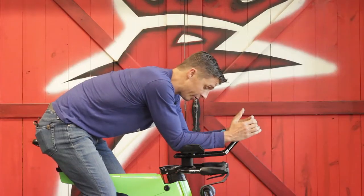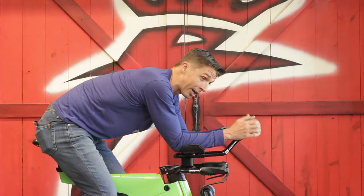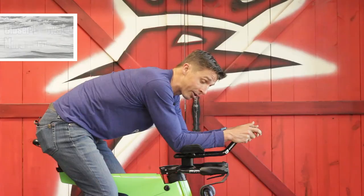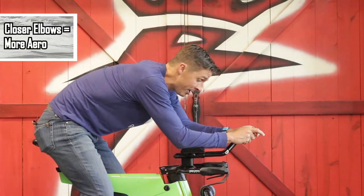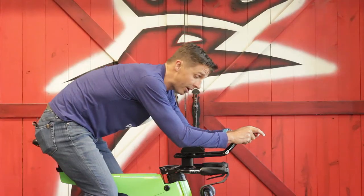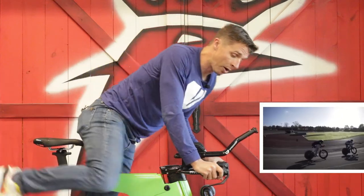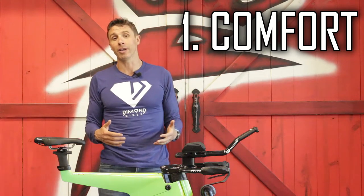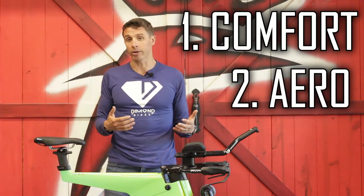The other big thing is to have a little bit of tilt in the pads, which allows you to keep your elbows closer together. Generally the rule is: the closer your elbows are together, the more aerodynamic you are. Wide elbows may be more comfortable for stability and steering, but it's probably not the most aerodynamic position. For every triathlete there are two things that come into play: you need to optimize comfort — especially for an Ironman — but you're also trying to optimize aerodynamics.